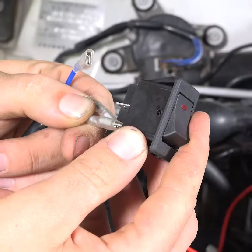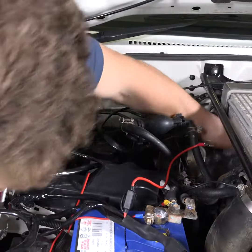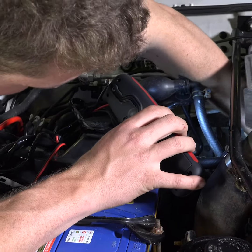You'll have to disconnect the black, red and white wire from the back of the switch so they can be fed through the hole in the firewall. Make sure you take note of which wires are plugged in where. You can use the 24 LED work light included in the essential set for extra light while you work in the engine bay.